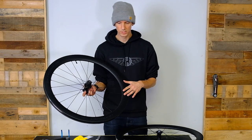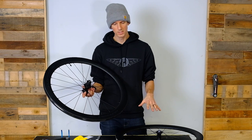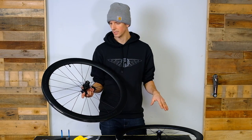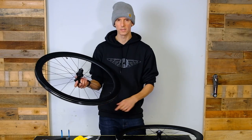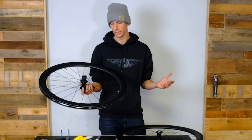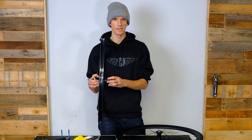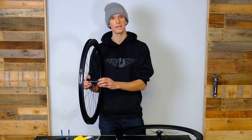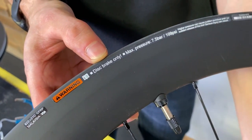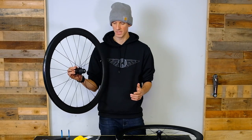Shimano is producing a Dura-Ace version of this wheel. The Ultegra is 100 grams heavier than the Dura-Ace overall. The one thing I found challenging with the new Dura-Ace is that the new Dura-Ace hub only accepts the new 12-speed. So if you've got an 11-speed bike and you want a nice wheel upgrade, I think this is an amazing choice.